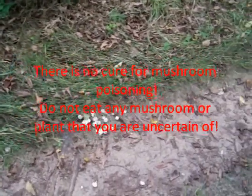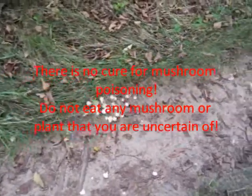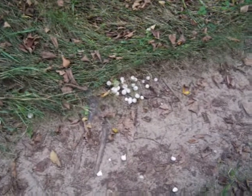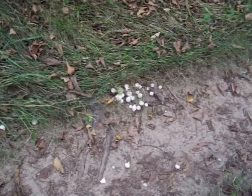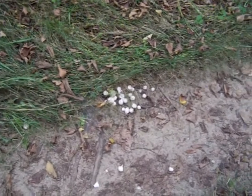Whenever I find a mushroom and eventually decide to eat it, I always keep a few fresh ones in a paper bag in the refrigerator. That way, if I do get sick, I can give those samples to the doctor so they know what I ate. That makes it a lot easier for them to determine whether it was mushroom poisoning, food poisoning, or something else entirely.